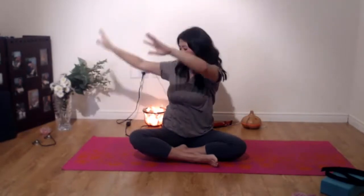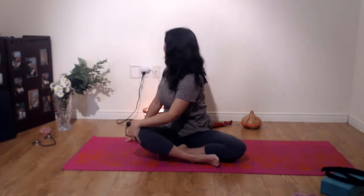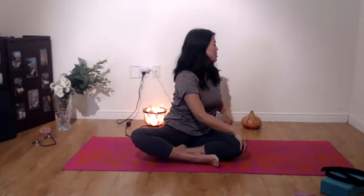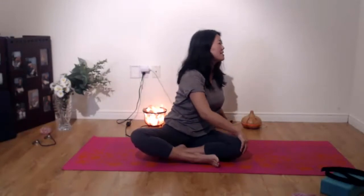Inhale, both hands up, and now we're just going to turn to one side. So the left hand on the right knee. Just do a gentle twist, looking the opposite direction. Just looking behind a little bit, and work with your breath. So inhale up, release. Expand when you're inhaling, and then exhale, turn. Just squeeze that air out — squeezing the stale air from your lungs.